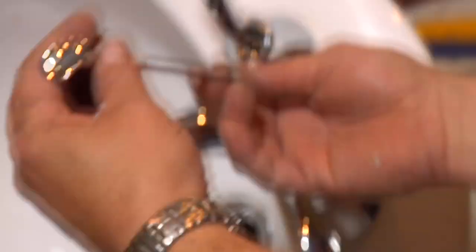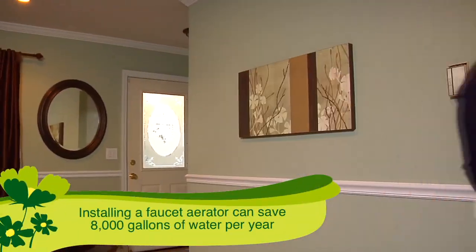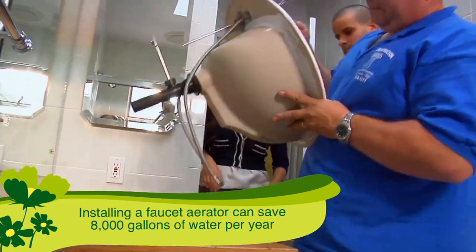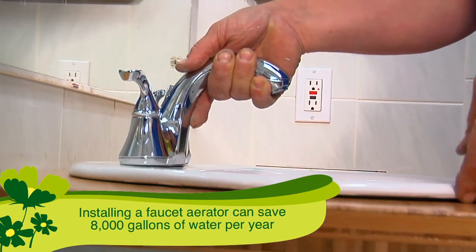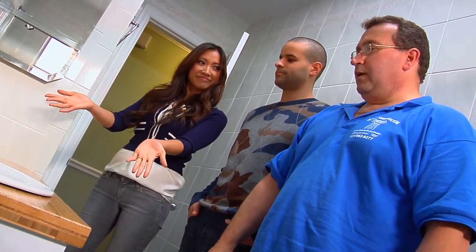Doesn't that feel good? Absolutely. Is this easy to put on? Very easy. That's the last piece — that's it. Ready to go in the bathroom? Yes it is. Looks great, looks amazing — a complete update, and it's eco-friendly.